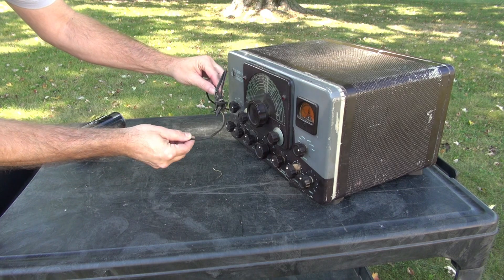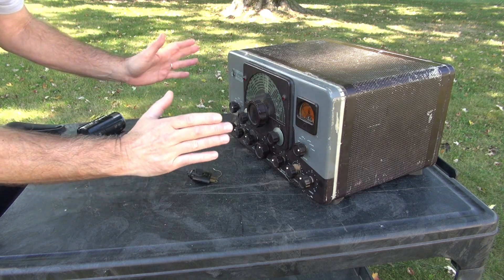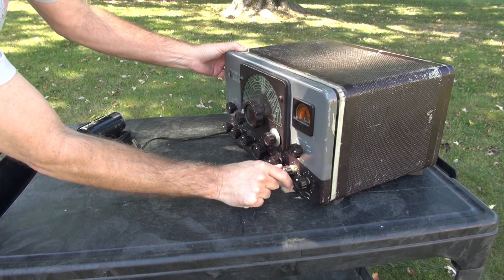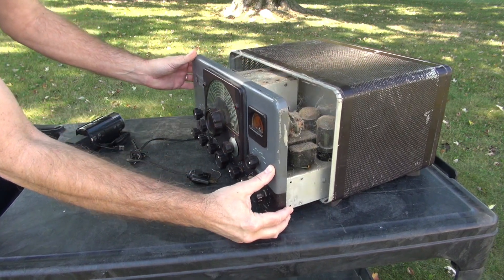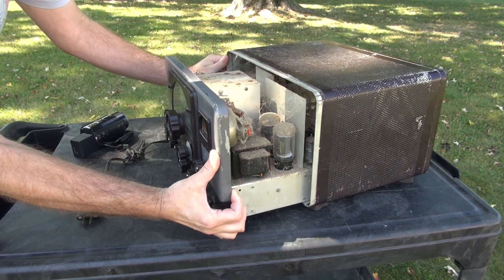The first thing that caught my eye is the lovely power cord. Obviously there's no way to power it up before we test — probably not a good idea until we see what's going on inside. There is some kind of big woolly booger right behind this control, and yeah, she is full of all kinds of goodies.